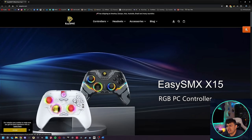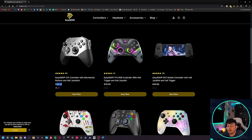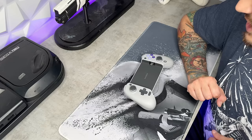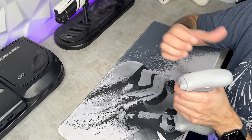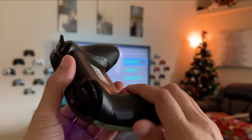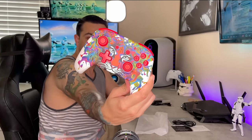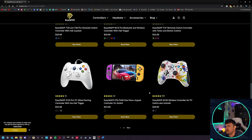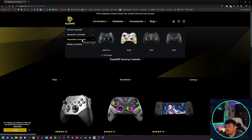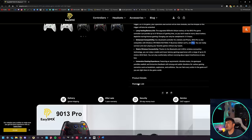On the EasySMX website: the X15 is $40, and the next controller we're reviewing — the Mechanic X10 — is $50, so there's probably an additional ten dollars of features packed in. EasySMX is also known for their snap-and-clip the M10, though the GameSir G8 Galileo makes it hard to look at any competitor in that space. EasySMX also makes headsets, which I haven't reviewed. I spotted a PS3 controller on their site too.